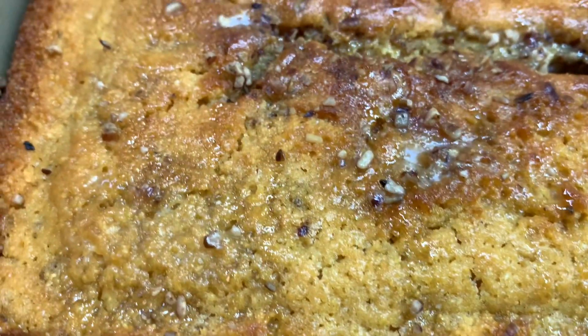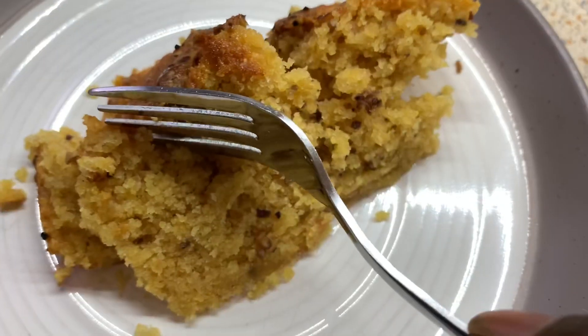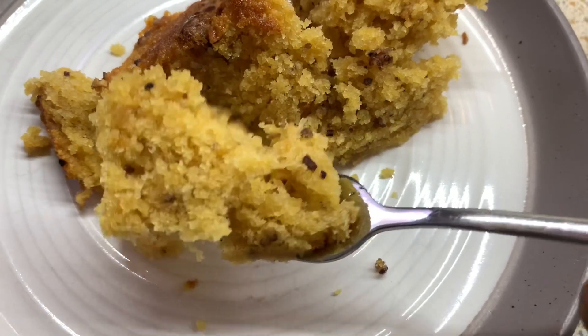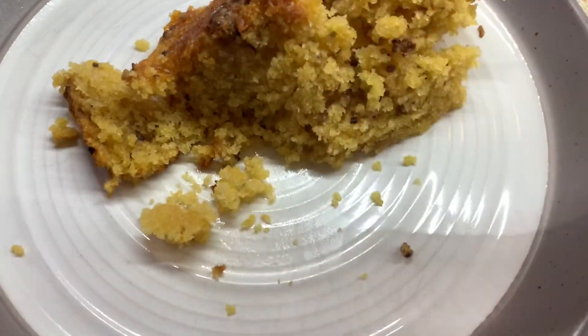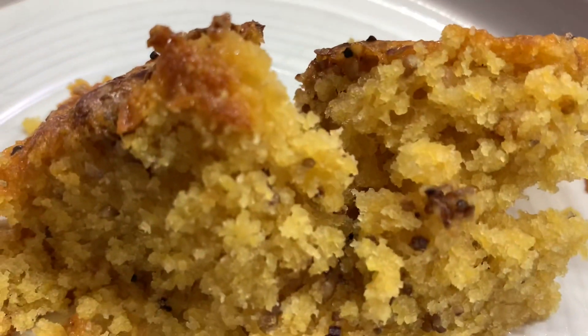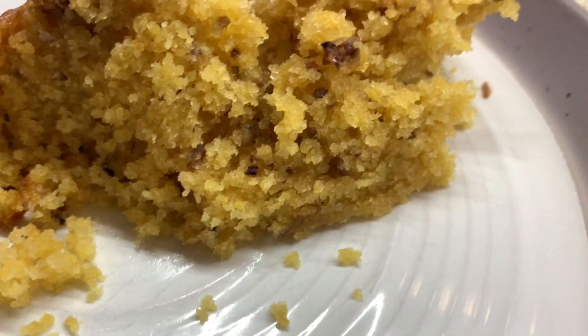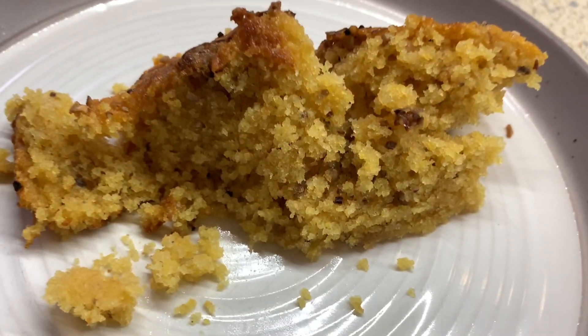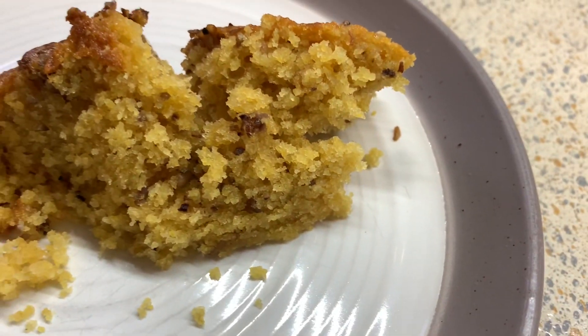You guys, this cornbread was so delicious. So I hope you guys give this recipe a try. I hope you like it as much as I did. It was fluffy, it was slightly sweet, it was a little crunchy because of the pecans. I really really like the flavor of it. Thank you guys for watching and I'll catch you on my next video. Bye you guys!